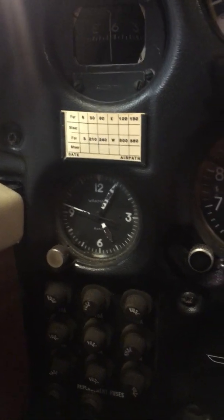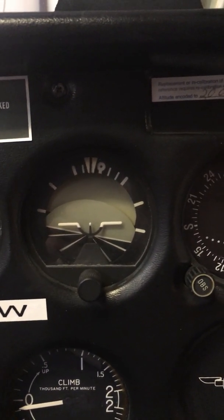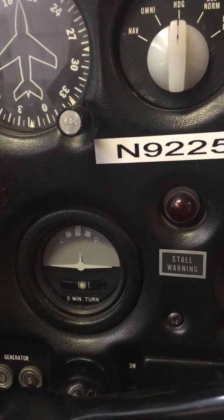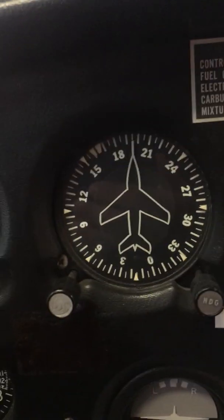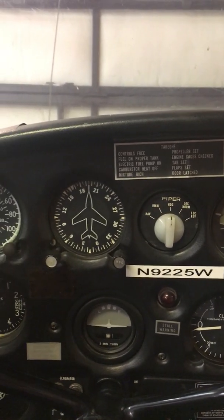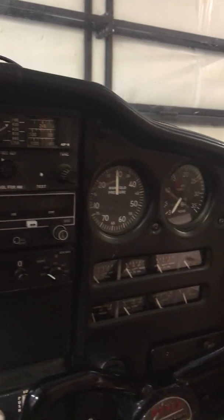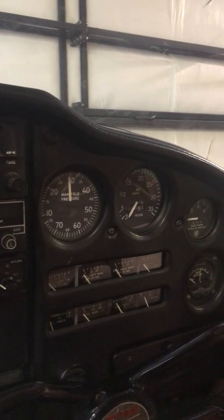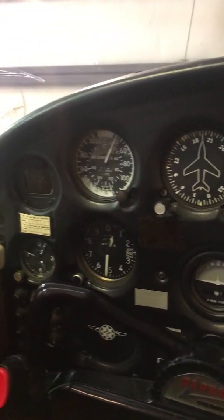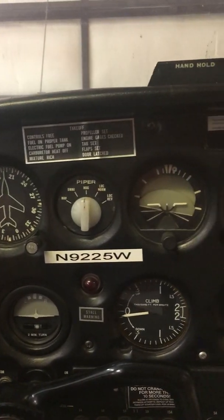B stands for ball — the slip indicator — which this aircraft has. C stands for clock with hours, minutes, and seconds — it's not wound up but it's on there. And then there's the attitude indicator, rate of turn indicator, and directional gyro. This airplane has a directional gyro but it is inoperative, so I probably ought to put an inop sticker on there as per the requirements. This example is limited to this single GA airplane, the 1967 Piper Cherokee 235, but the requirements are the same for all aircraft.